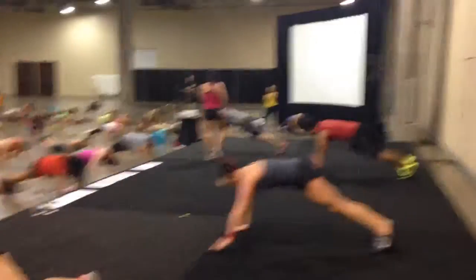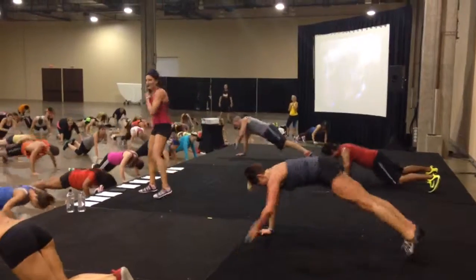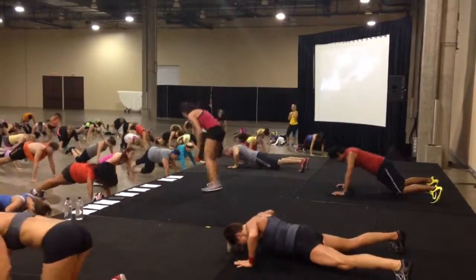Come on guys, you're almost there. Are you kidding me? Come on, you're almost there. You ready for the next move yet? Alright, here we go.